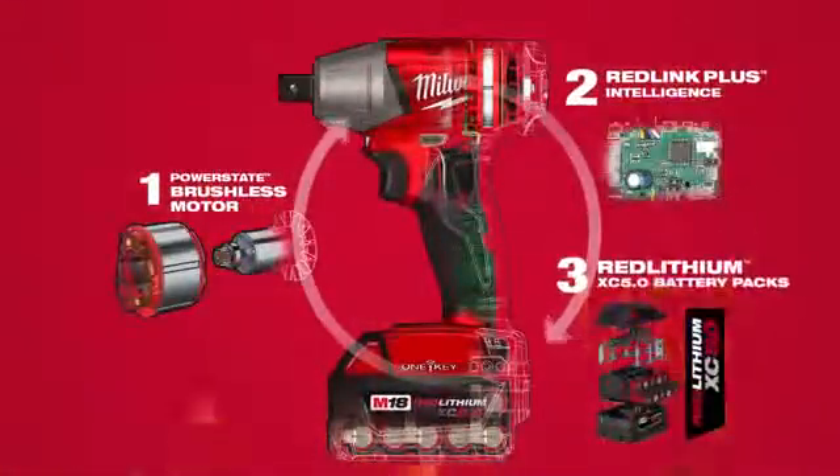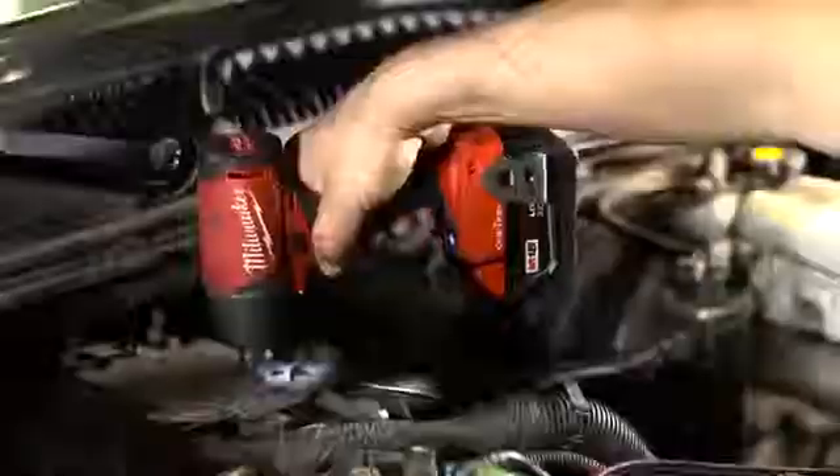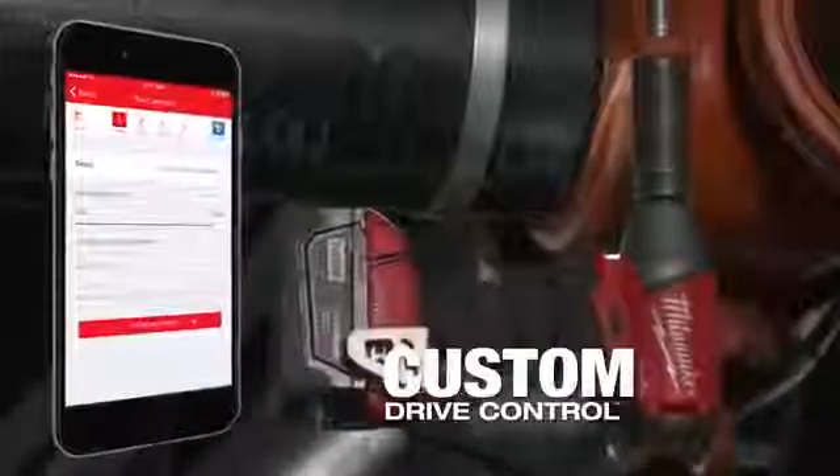The M18 Fuel with 1Key 3/8 inch and 1/2 inch impact wrenches provide all the power and control you need for any job. These impact wrenches deliver power up to 220 foot-pounds of torque with over 25% more run time and custom drive control.